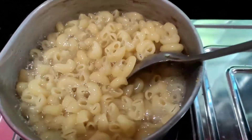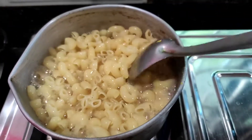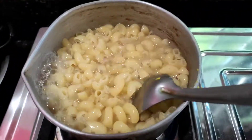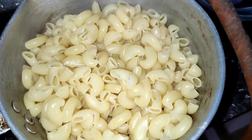I will boil the water for 1-2 minutes. I will boil the water for the first time. In a few minutes I will show you the rest. This is how it will boil in the macaroni.